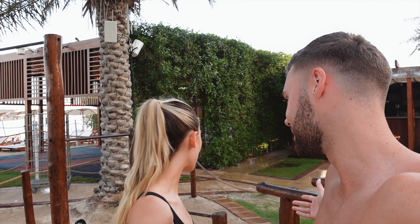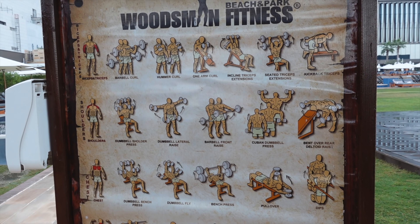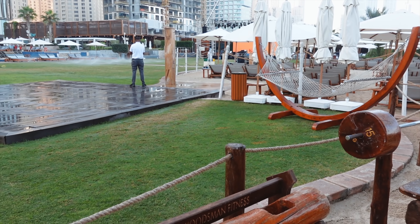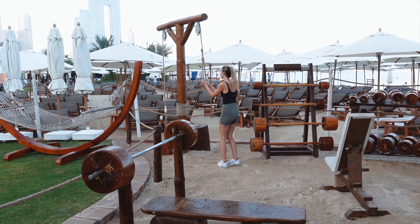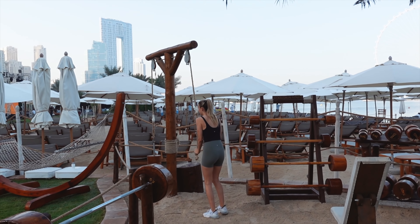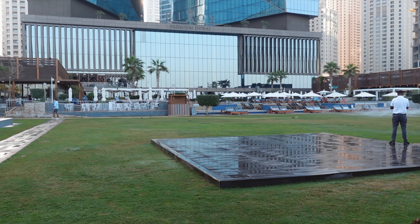Should we get this workout in? What should we start on? Maybe let's look at this table — there's a chart here of different exercises that you can do. So if you're staying here and you're not sure, you can just have a look at this. Look how cool these weights are. And this is the setting — all of this garden area is in front of our apartment.